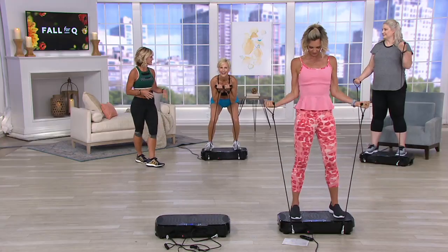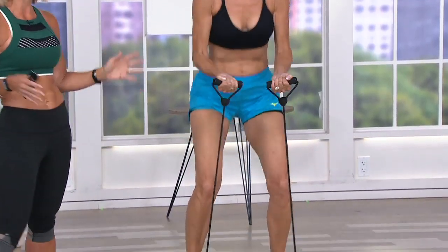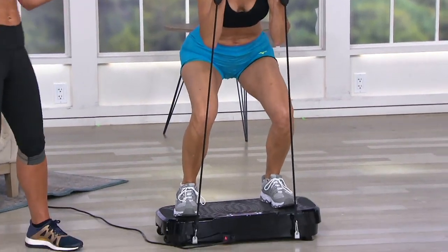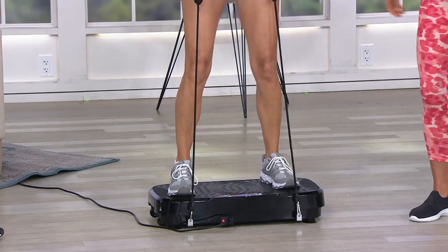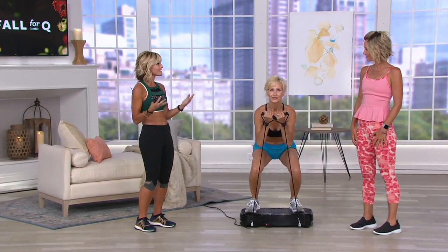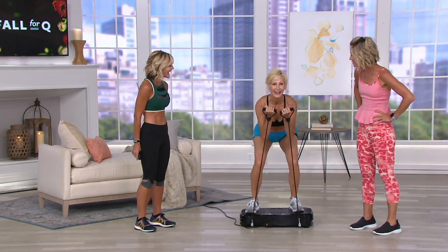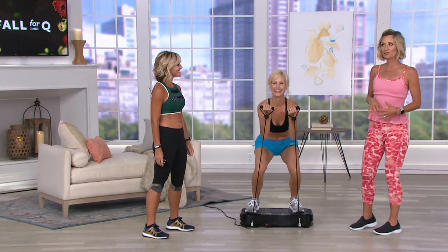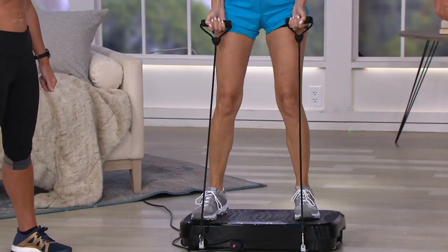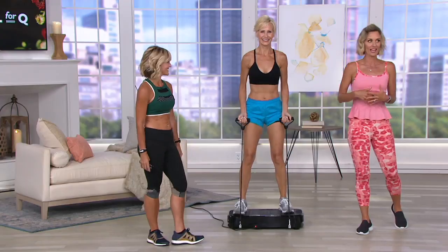Let's show Jodi — she's doing some squats. She loves this because she can get her upper body workout with the bands, she can squat, or she can just stand and get the benefits. As we're standing here, you feel the exercise you're getting from this — it's kind of counterintuitive that it's happening, because that vibration is working you out and you are burning calories.